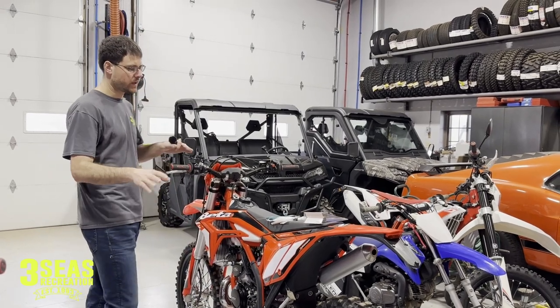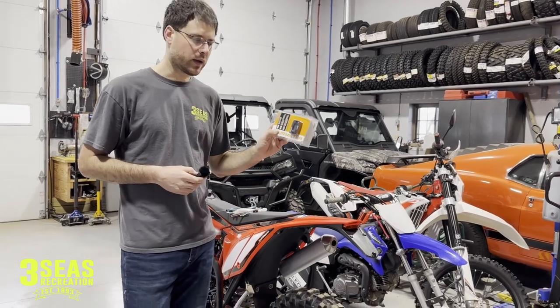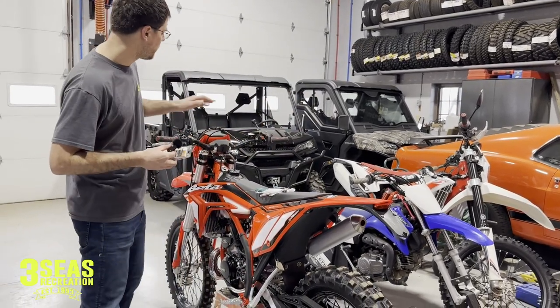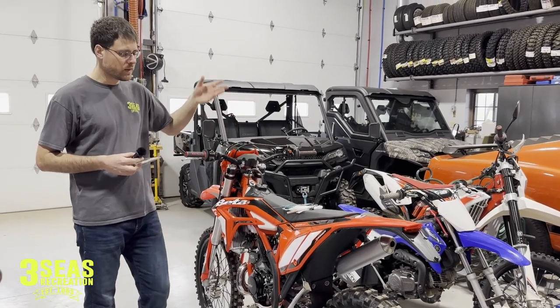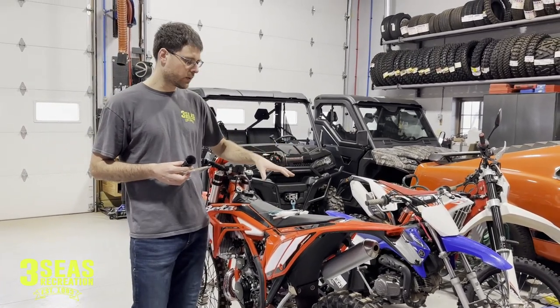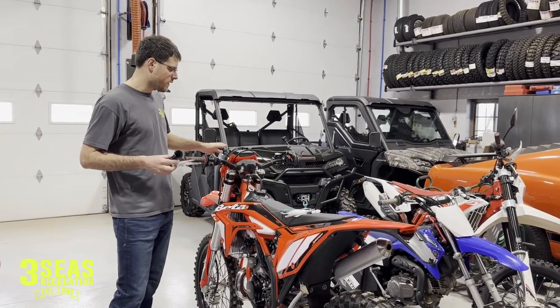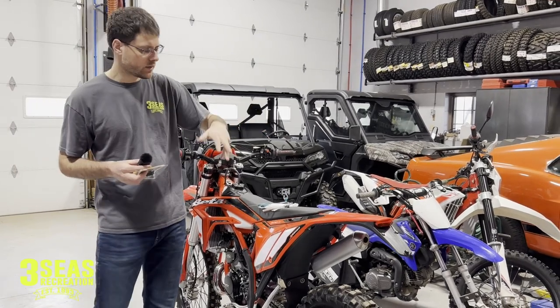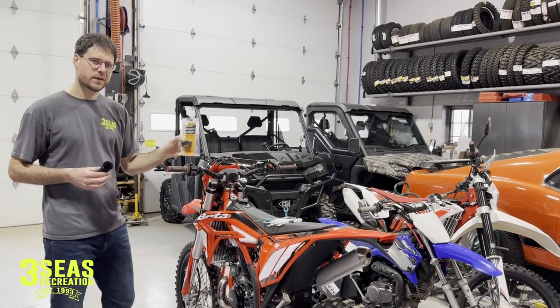We've done nothing to the bike except put my wheel set on it. The first thing we want to do is put an hour meter on it. Once we turn this into the Hard Enduro bike, we're going to see how light we can make it — that's the goal. It's got to be light, so we're going to strip everything off it. We don't need the meters, the headlight, or the taillight, but I want to keep track of how many hours we have on this bike.